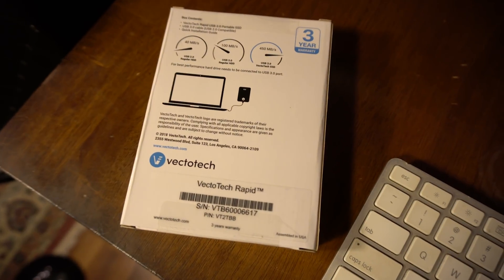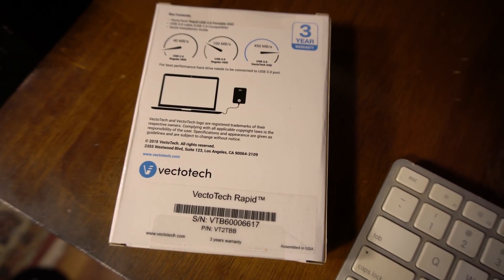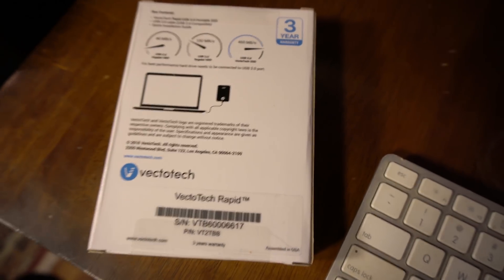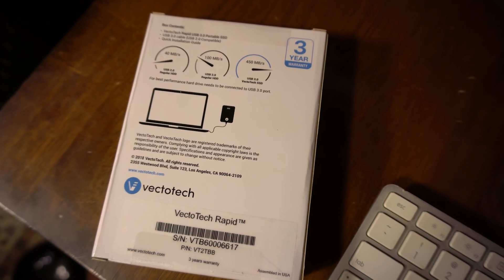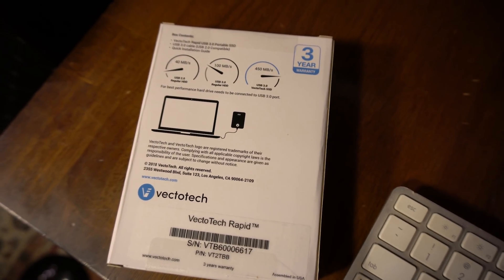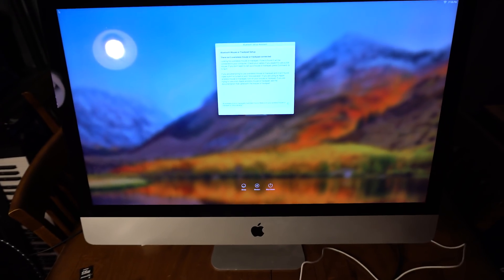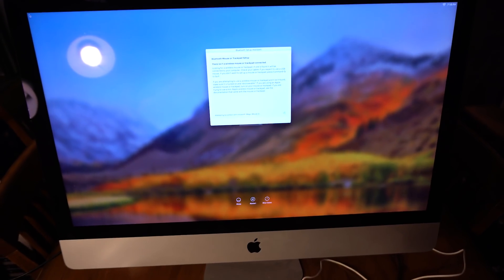On the back it claims 40 megabytes if you're using USB 2. I'm going to be using USB 3, and it says 450 megabytes — Vector Tech SSD. Okay, so it's saying 450 megabytes. There's no way it can be that fast; my computer I don't think will write it that fast.